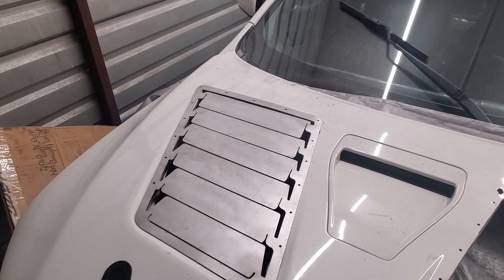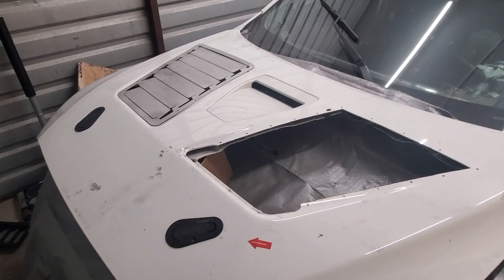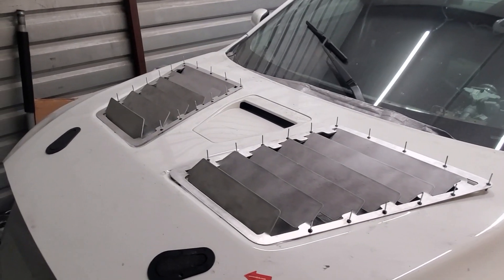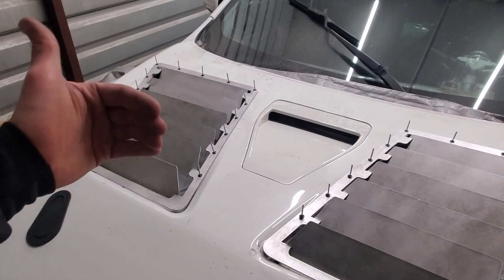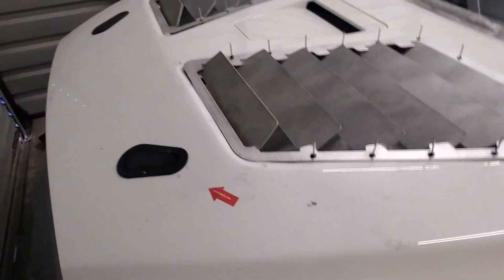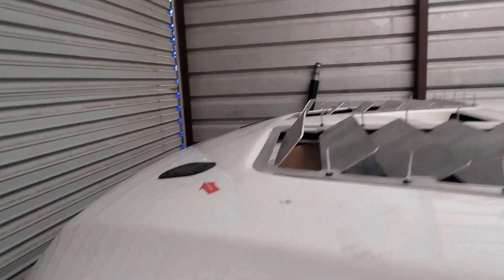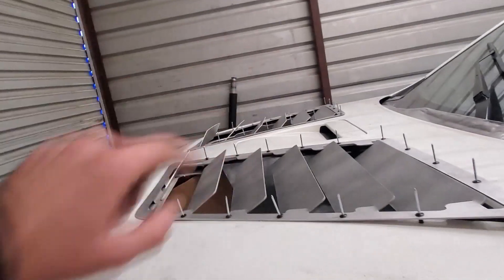I'm pretty pumped about how this will come out. This is actually going to help cool down temps significantly with both my oil and trans cooler now being able to get all that airflow released outside of the hood. Here's the almost finished product. I maintained almost the exact same angle for all the back fins — these first two fins are definitely more than 45 degrees — and the same on the other side.